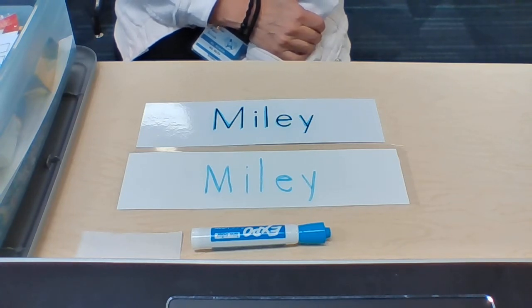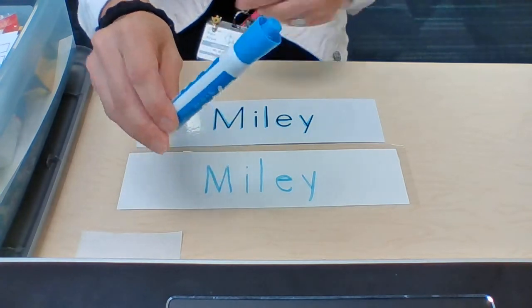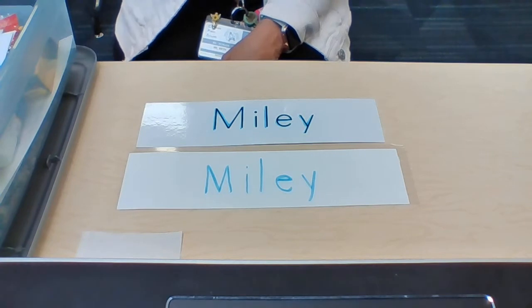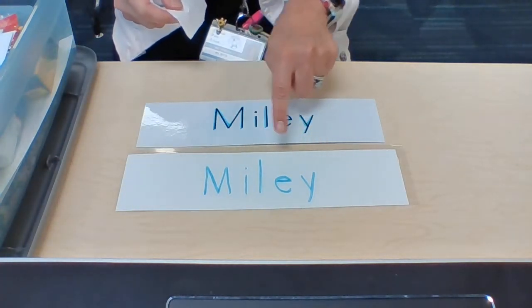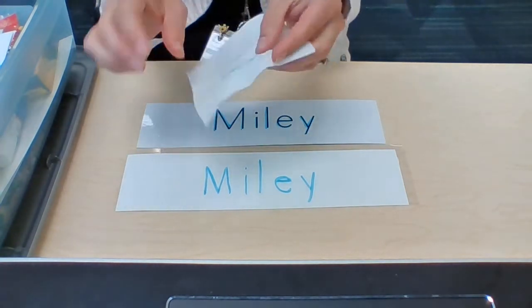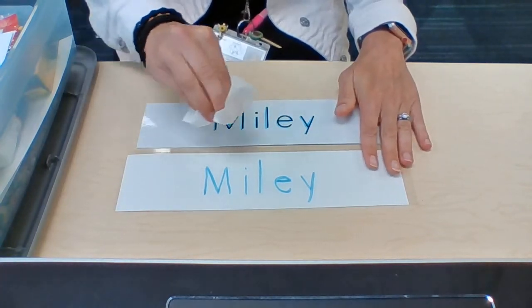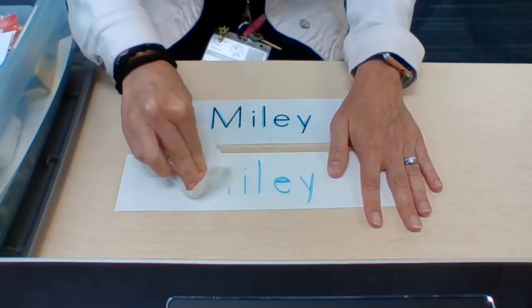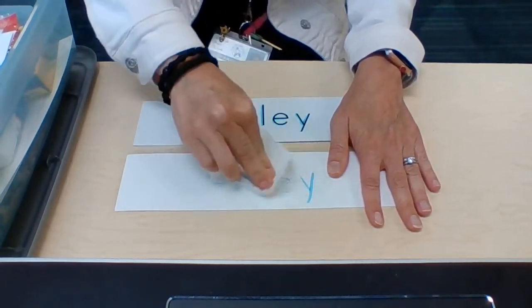Please take your dry erase marker, make sure the lid is on, and place it back in your box. Next, take your square of toilet paper and erase the dry erase marker by putting two fingers onto your tissue and going in a circular motion. You might need to put a little pressure on it — push a little hard.